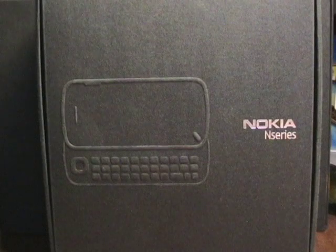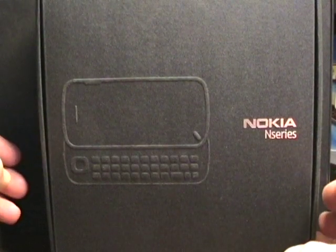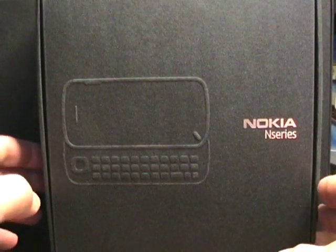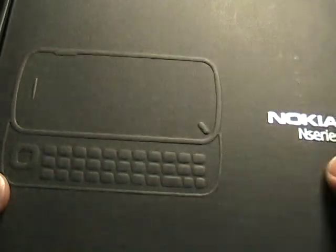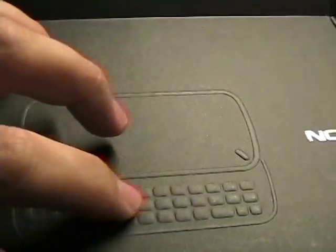Hello everyone, this is Matthew Miller from the Nokia Experts site. I just wanted to run through my first impressions of the Nokia N97 white version that I received. I took some pictures but also want to show you on video the box it came in. You can see it's a fairly small, thin box, and on the front there's an embossed Nokia N97 logo.